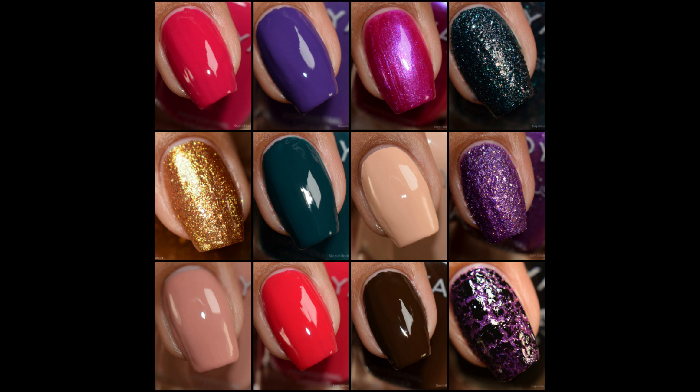What's up, nail geeks! Today I have Zoya's Jubilee Collection. I am very proud to finally get this post up for you guys, as I've had some technical difficulties with this post, so I am very excited to finally have it up and ready for viewing.